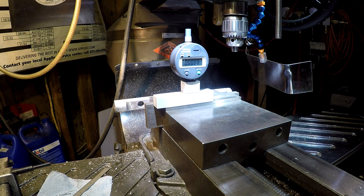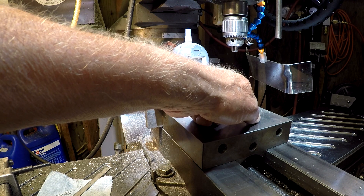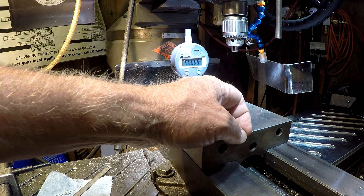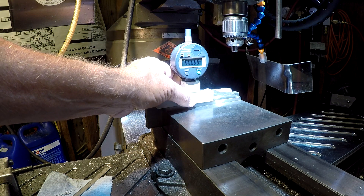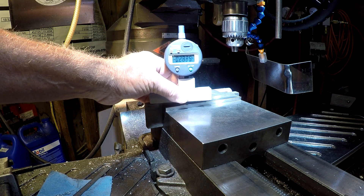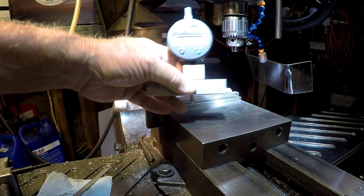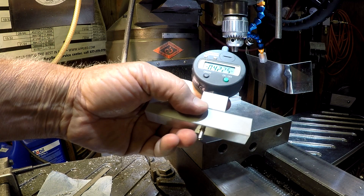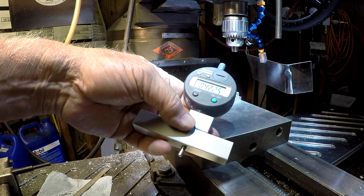Here we are over at the mill. A lot of times you're very close to the jaw and you have a part in there, part to part, and you want a height difference. It's set at zero — you can set it right there and it gives you the distance that your part is above the vise. I think it's going to be a handy little tool in the shop, making use of something that was basically sitting in a drawer.